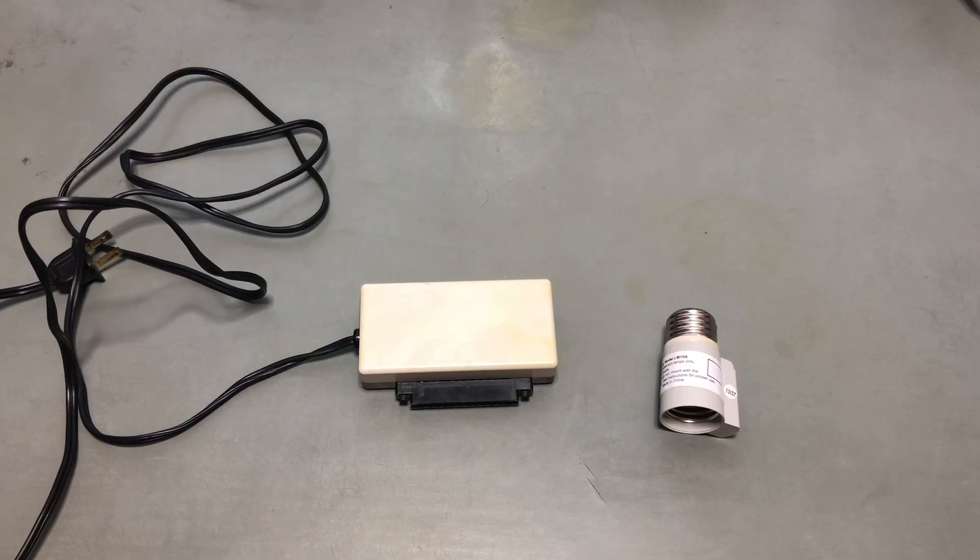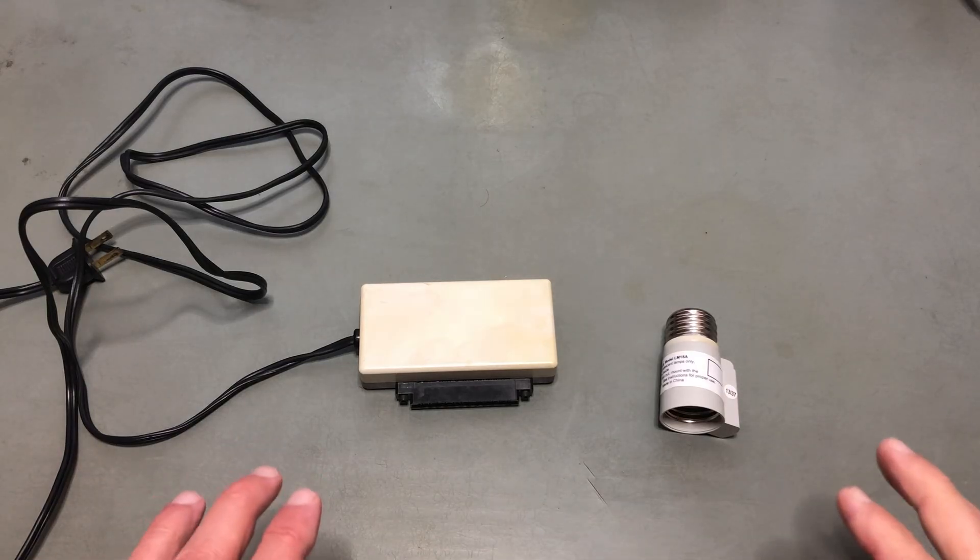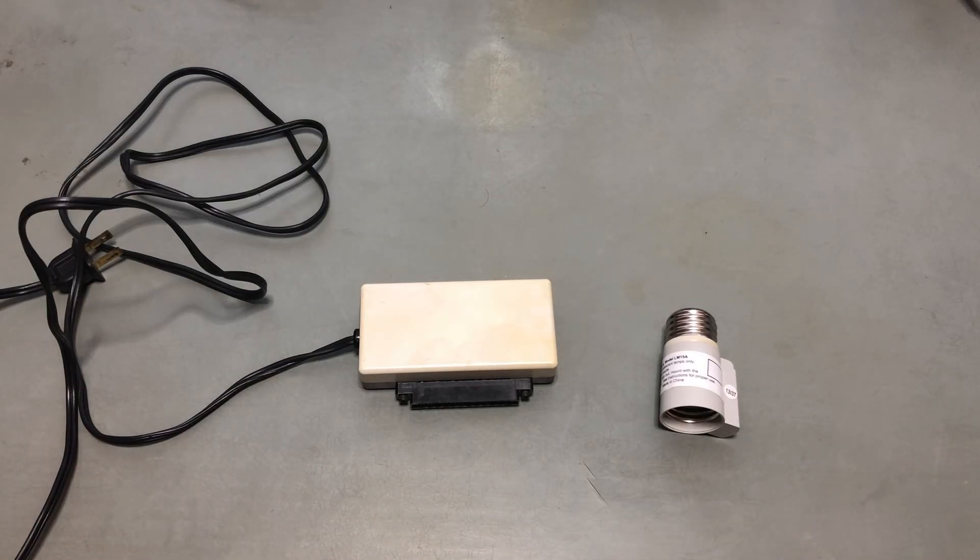Okay, now we know everything there is to know about X10. I would consider us X-perts at this now — get it? X-perts? Anyway, what you're looking at here is the stuff I'll be using to demonstrate using a Commodore VIC-20 computer as an X10 controller.